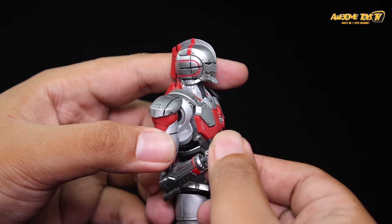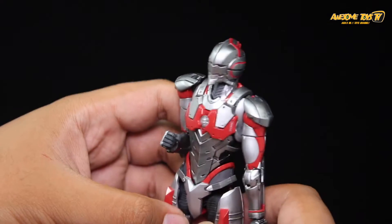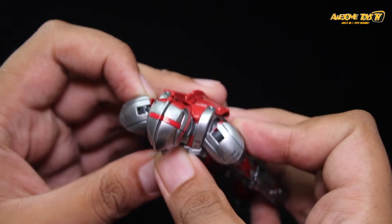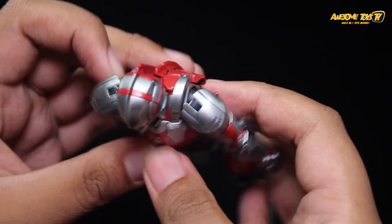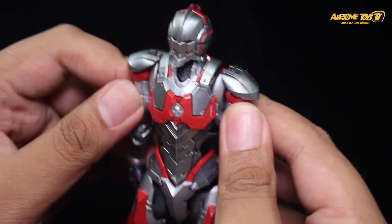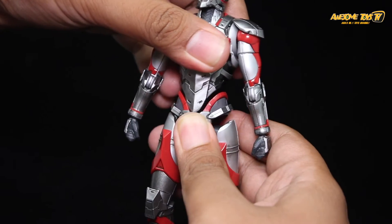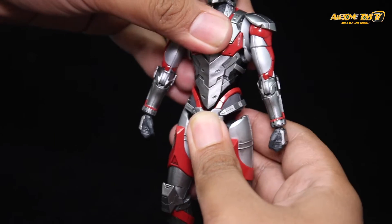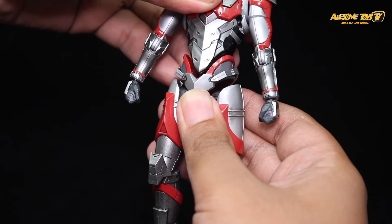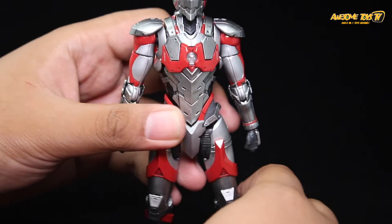Moving down, the elbow is single-jointed but offers more than 90 degrees of bend, which is good. The hands sit on ball joints for flexible positioning. The kit also features butterfly shoulders — a gimmick seen in other impressive kits — which, while not extensive, helps significantly with dynamic posing. The torso can tilt forward or backward, with a ball joint between waist and stomach.